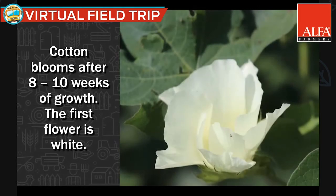About 60 days after we plant, it begins to start blooming. The first flower is white, and after it's white it turns into a pink flower.